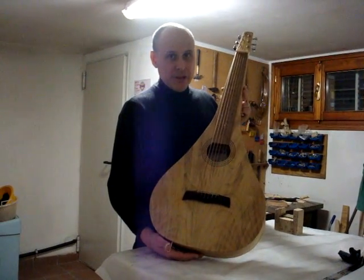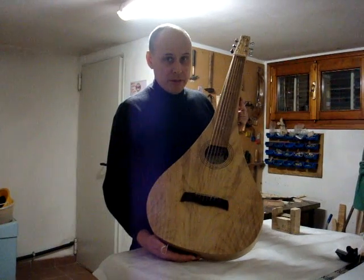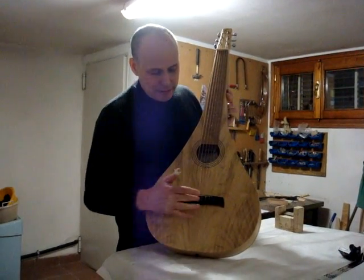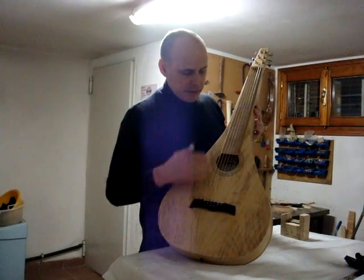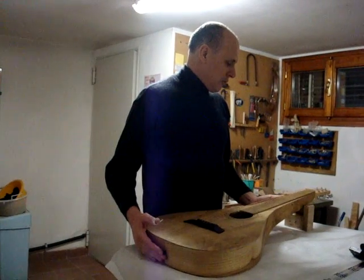This is my last teardrop Weissenborn shape. This is of myrtle wood, like the previous one. And as the previous one, the bridge is of Wenge wood and the fretboard is always myrtle wood. We have a different shape here.